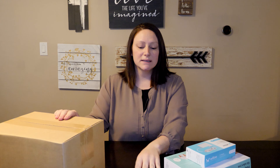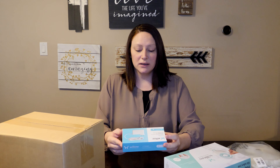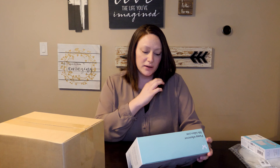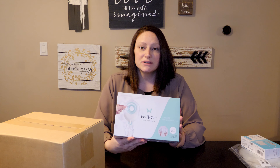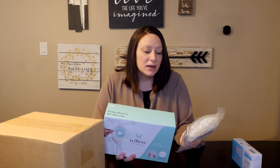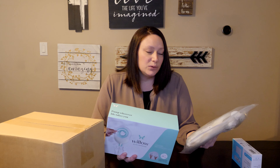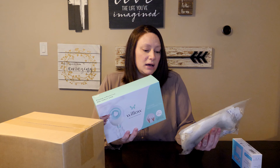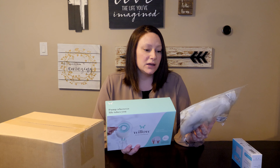I ordered the pump — that's what's in this box. I also ordered a full set of the bags, so 48 bags, and then an additional charger because it only comes with one charger and you can only charge one of the pumps at a time. It's two separate pumps for each breast. I also saw that they have these new milk containers because my concern with the bags is that they cost upwards of 50 cents a bag. If you're pumping a couple of times a day and you use two bags at a time, that can really add up. So I thought it would be more economical to get these milk containers, but I also got bags just in case.